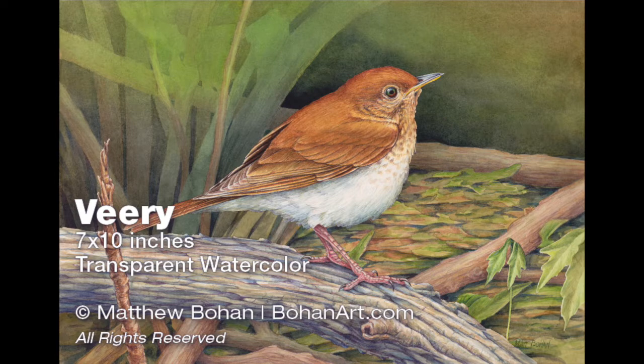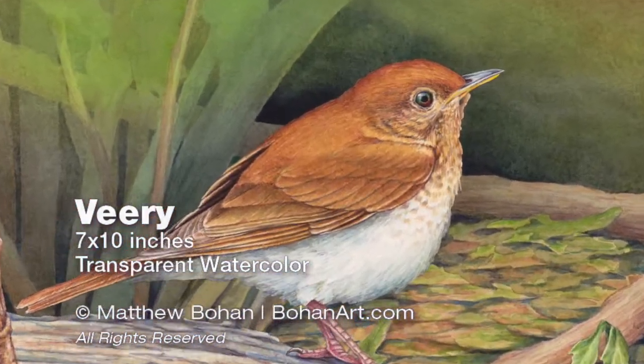Hey, it's Matt. I'm back with another small transparent watercolor. This time it's a 7x10 inch painting of a Virei. I got photos of this guy in Northern Ohio at Ottawa National Wildlife Refuge and thought it would make a fun watercolor.